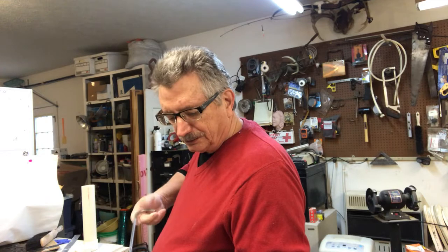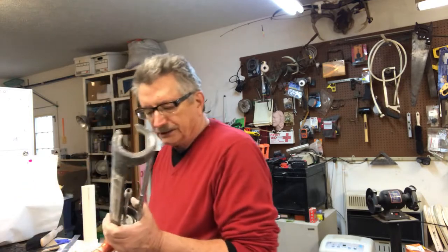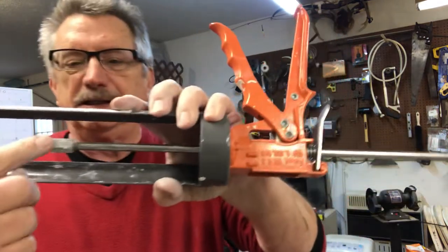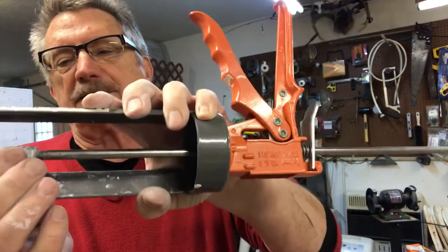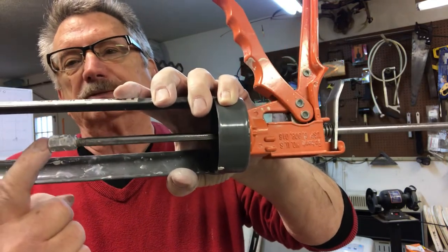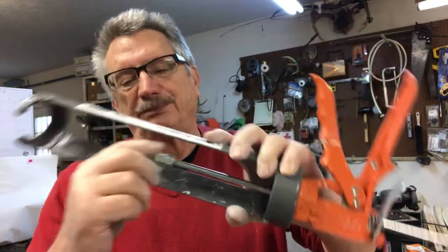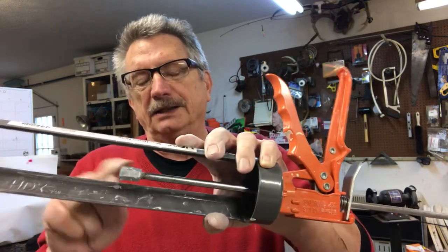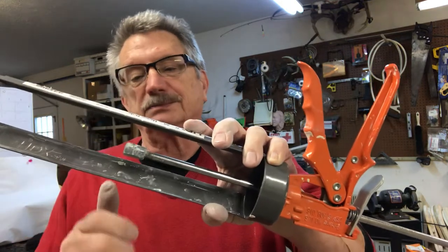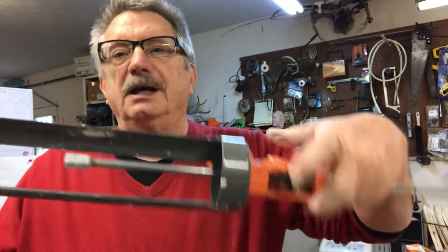What you have to do to make one of these: on the end of this rod here it's already threaded, and this is a threaded coupler that goes on a quarter-inch rod. I put that on there, epoxied it — put epoxy on just the threads on the rod and then threaded this on, so it's on there as permanent as I can get it with epoxy.